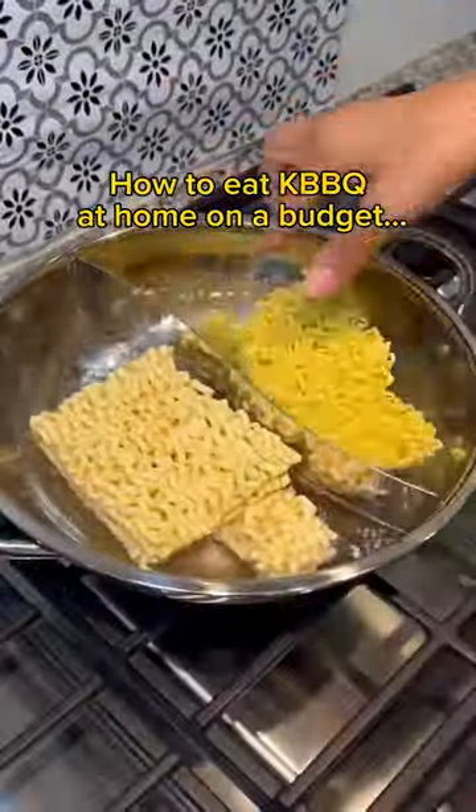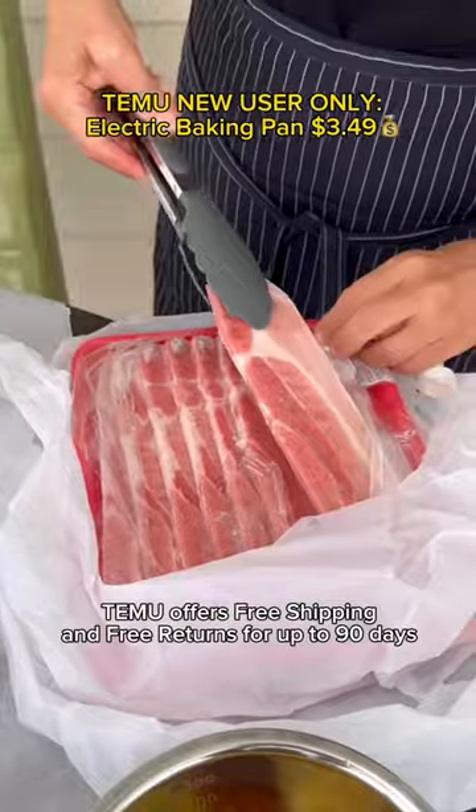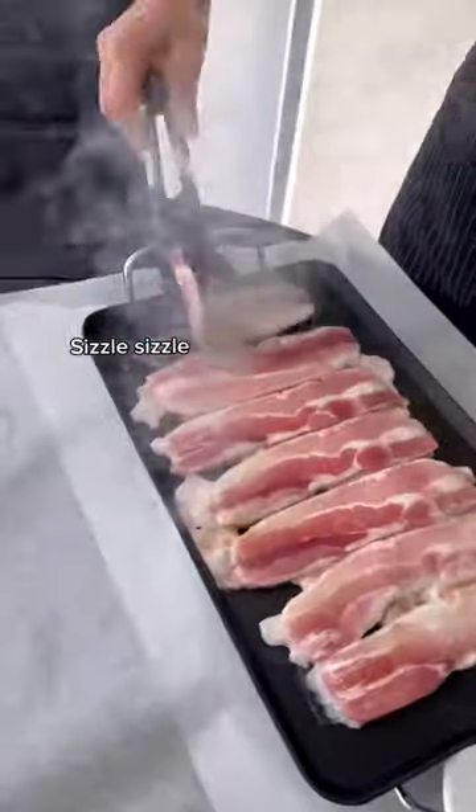How to Eat KBBQ at Home on a Budget. Double Flavor Ramen Cooker, Electric Baking Pan. Sizzle sizzle.